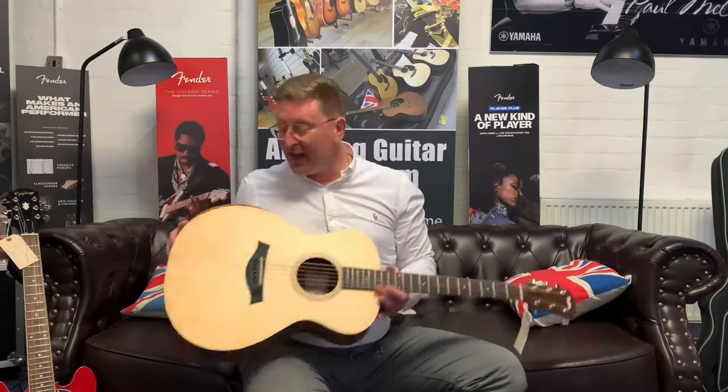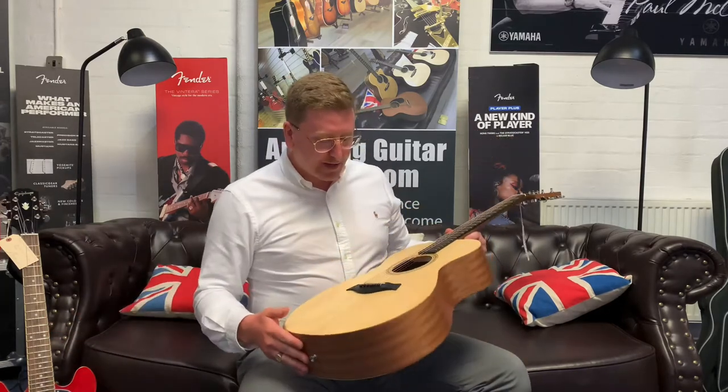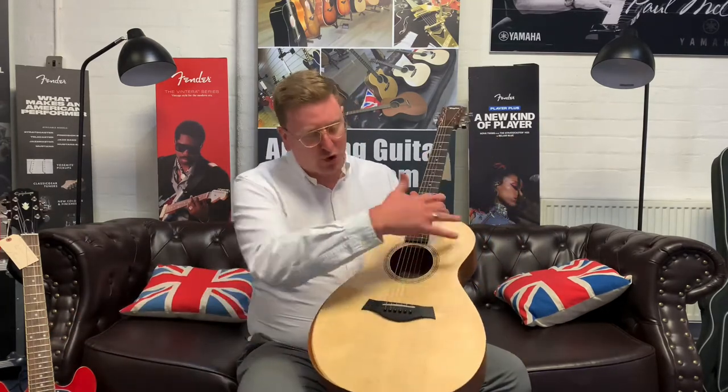It's very very comfortable, it feels very nice. That is a feature that is only available on like the 8 series and the 9 series and certain builder's editions that Taylor do — the top-end guitars — and they've taken that and popped it on this because of how comfortable it makes a guitar when you're sat down playing it.